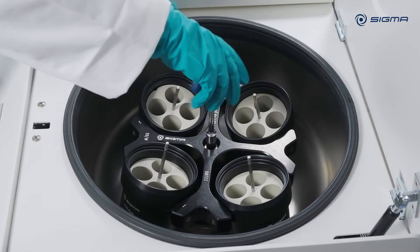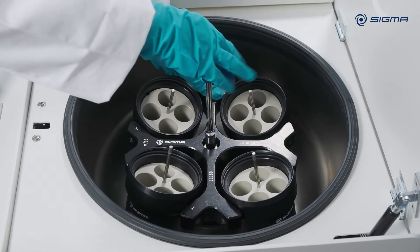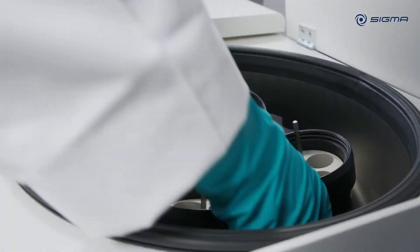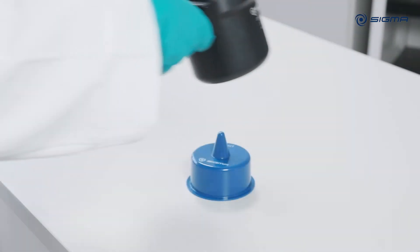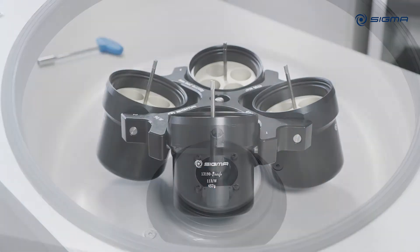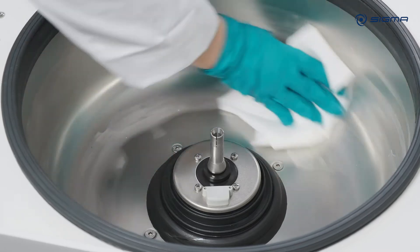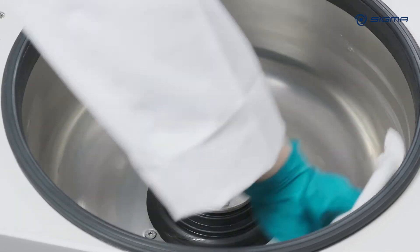To clean the centrifuging chamber, loosen the rotor screw and remove the rotor. Carefully remove any liquids from the rotor centrifuging chamber with a cloth.